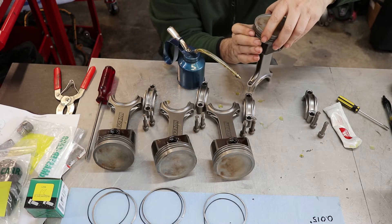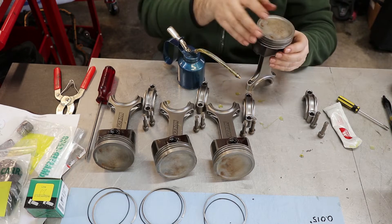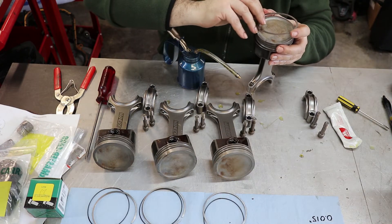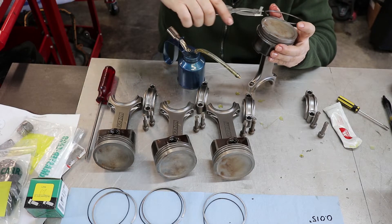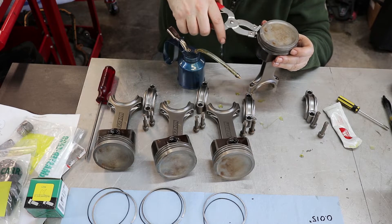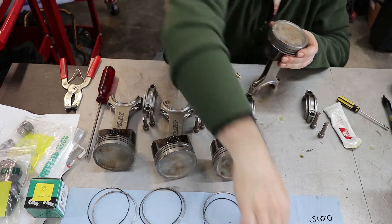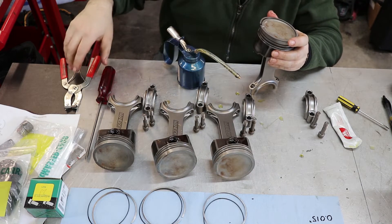Making sure it's in that groove. Then the second ring — observing the top position, which is the printing. And finally the top ring, again observing its position, the printing.